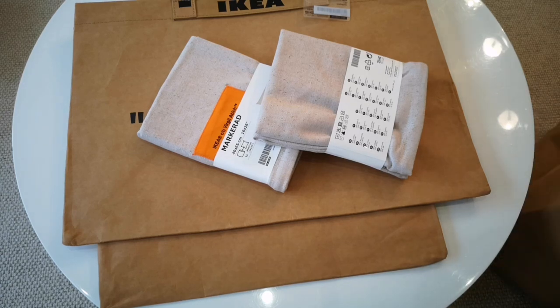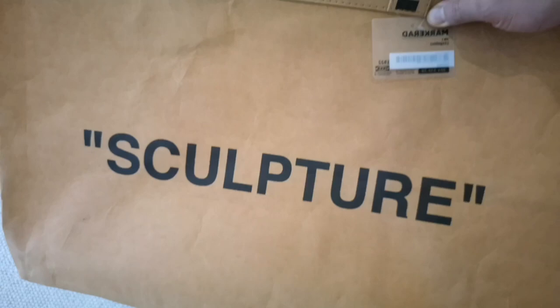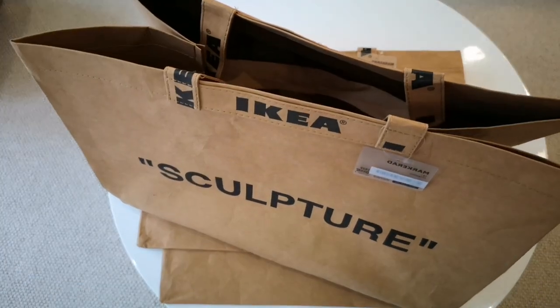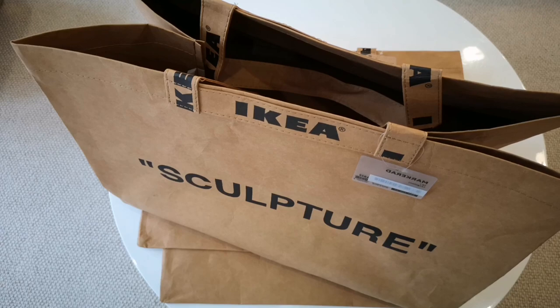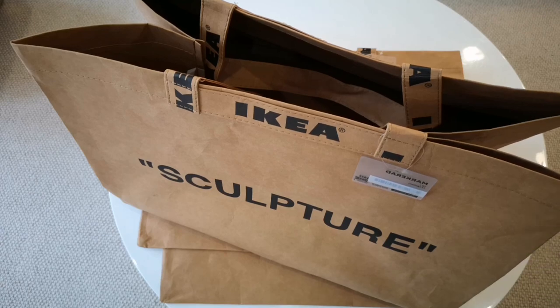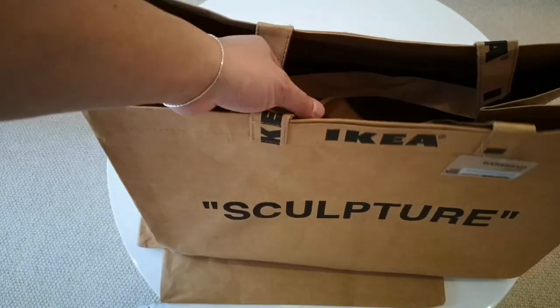I wasn't allowed to get any of the rugs because my missus doesn't like them. And I actually don't even like the furniture - it just doesn't go with my style, not for me. In regards to the bag, it is a big massive brown paper bag for 17 quid. It's reinforced paper at least - it does feel pretty durable. When I got there, it was a lot thicker than I thought.